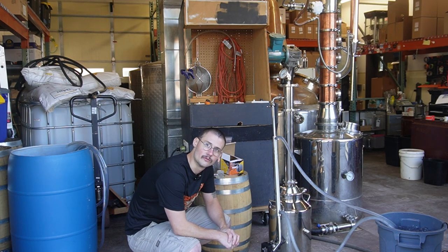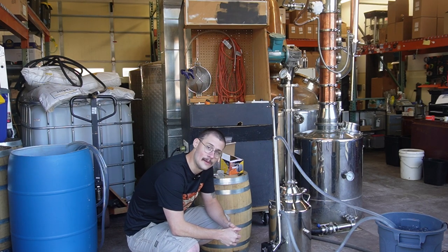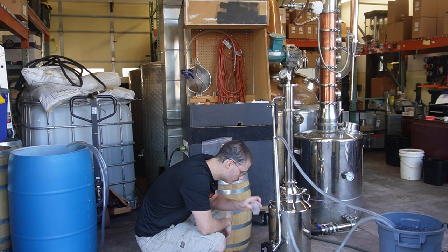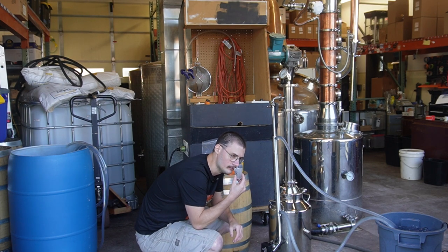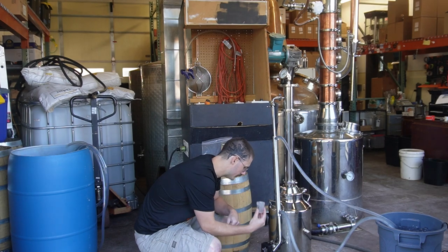That oak smoked is a really nice complement to this recipe. And with a little more in my shot glass, I filled it up a little more than usual and that methanol can definitely be smelled — so we know it's there.